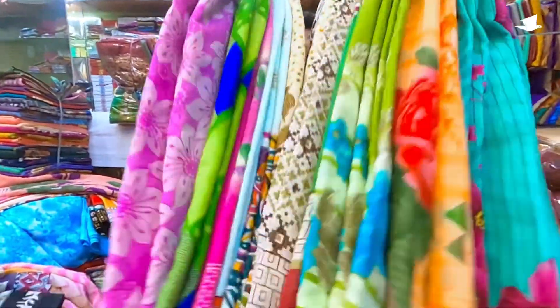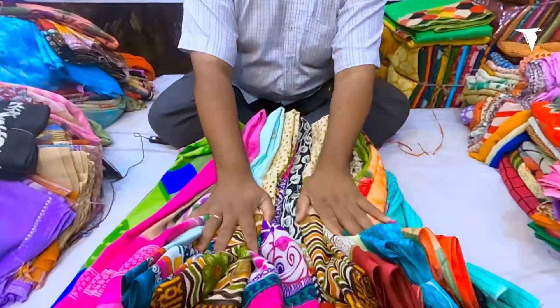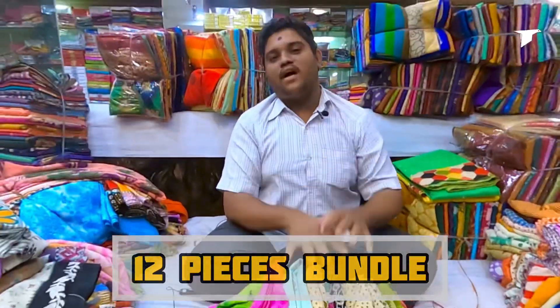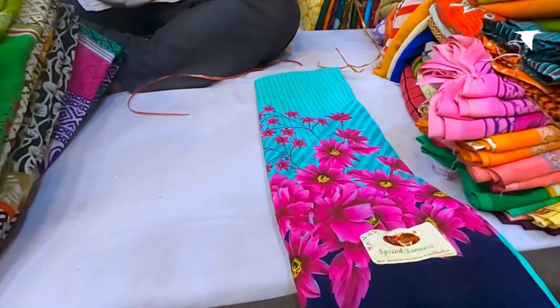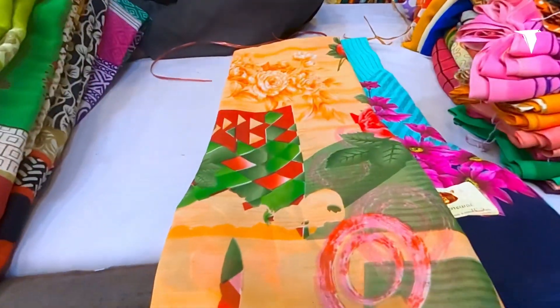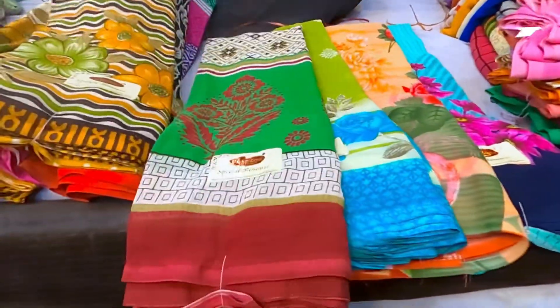All these prints will be different designs. This will also be 12 pieces of bundle. Such prints will be different design colors. I will show you all 2-3 prints — these prints will be so nice, like kalamkari prints.